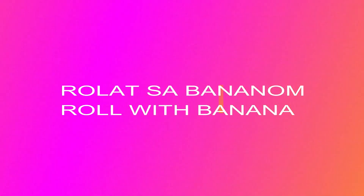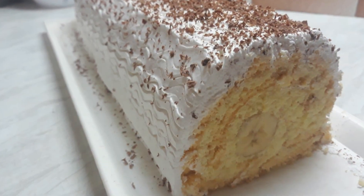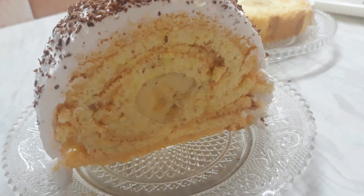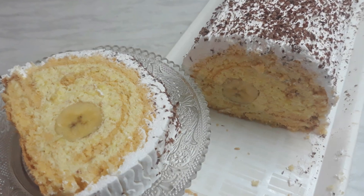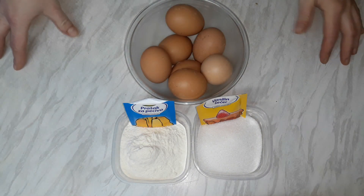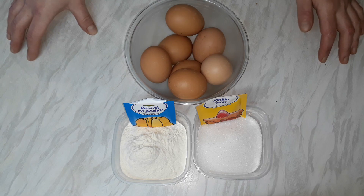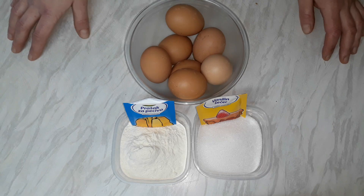Dobrodošli u Bokinu kuhinju. Danas idemo sa pripremom jednog fantastičnog rolata — u pitanju je rolat sa bananama i vanilom. Ovaj rolat zaista nije potrebno puno vremena ni puno materijala da se napravi, a dobit ćemo jednu zaista fantastičnu poslasticu.